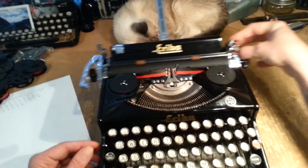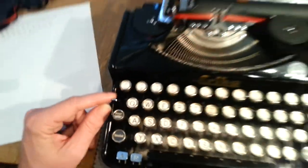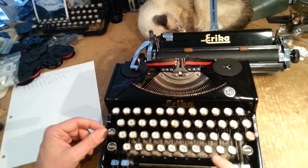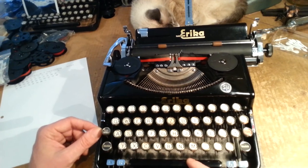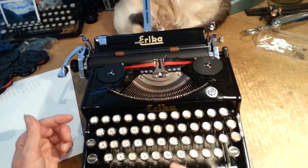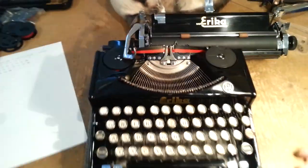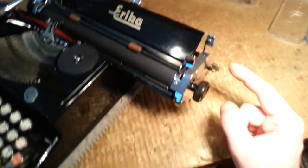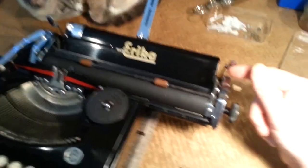You may have noticed that I got across the entire length of the platen pretty quickly. That's because of the double spacing lever — notice how far that carriage is moving every time. It's for emphasis while typing. The button right down here is your tab clear.